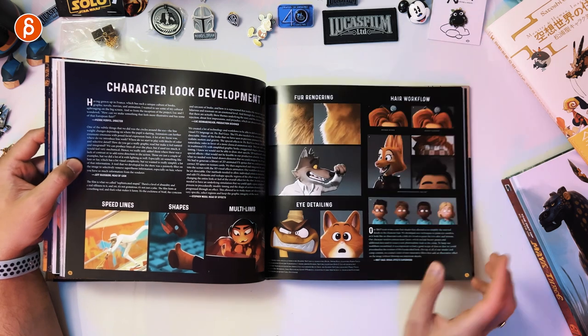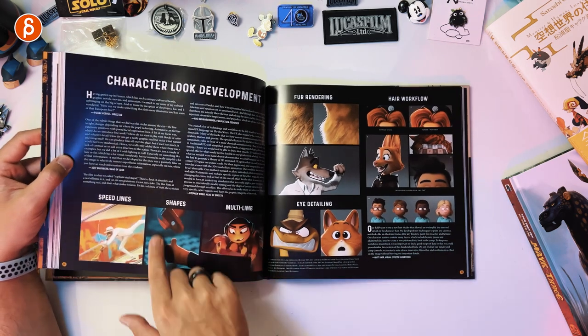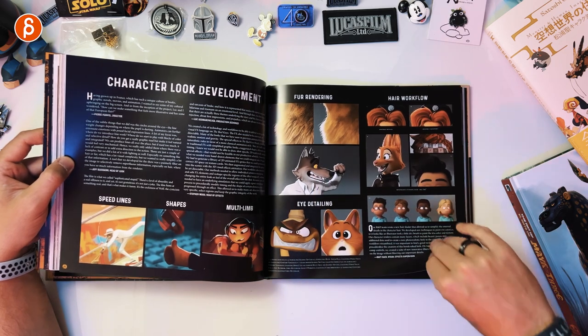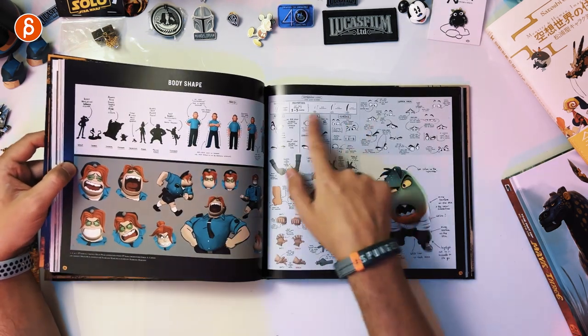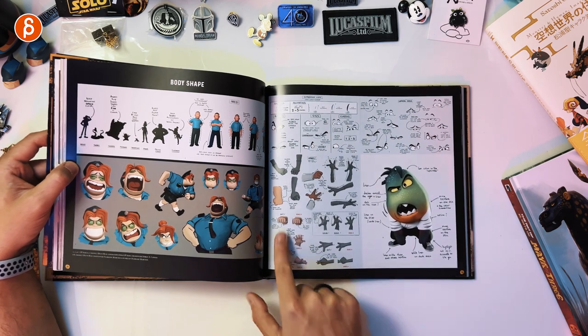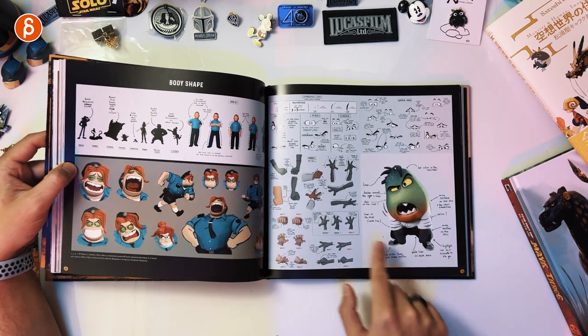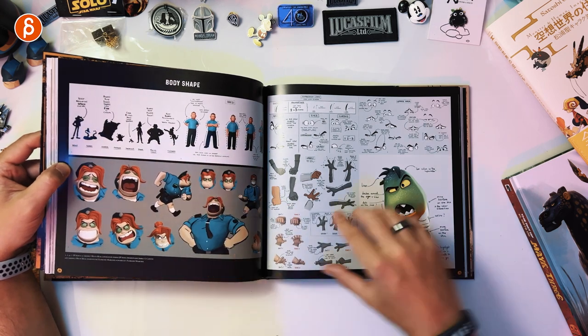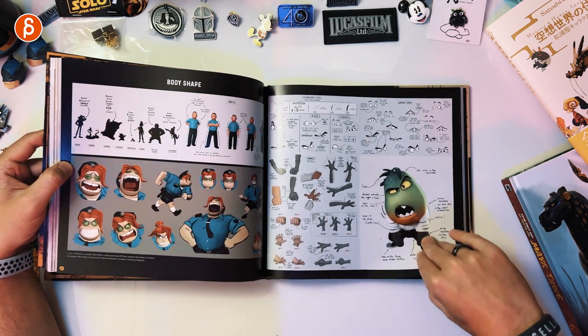Character look development — speed lines. This is where it gets awesome. It talks about shapes, speed lines, multi-limb, hair, and workflow. One of my favorite pages is the do's and don'ts — musts for animators. Eye shapes, body shape and silhouette. Those two pages are great. I wish more art of books were like that.